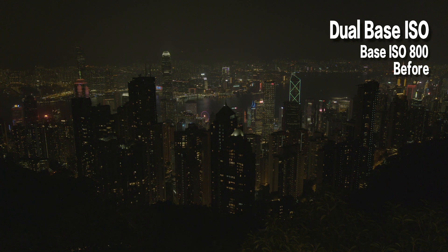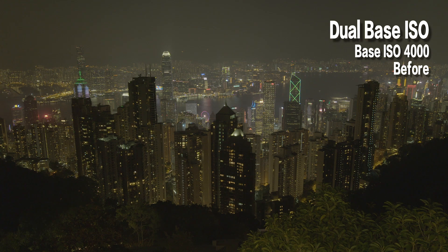The other feature is dual base ISO. Every camera has a base sensitivity — for example, on the FS7 the base ISO is 2000. The situation is: imagine you're shooting on a bright sunny beach and you want a very shallow depth of field. You might need a very heavy ND filter, you'd have to change shutter speed, change a lot of things to maintain the correct exposure. And if you've already done all that, there's nothing more you can do unless you put on more ND filters in front of the lens.